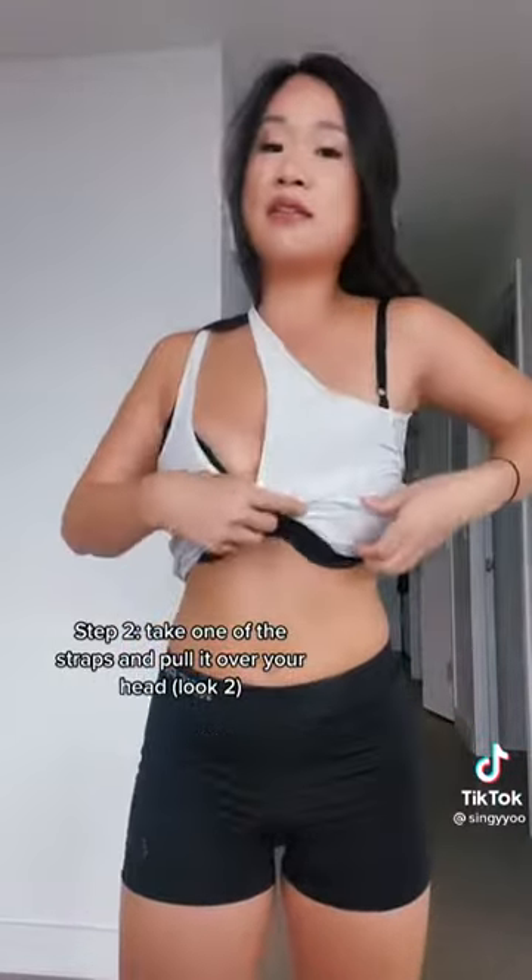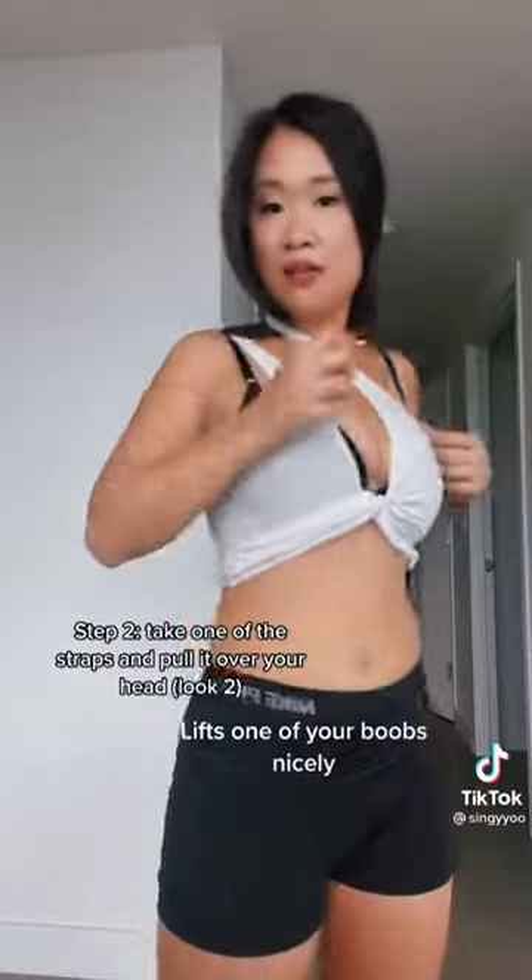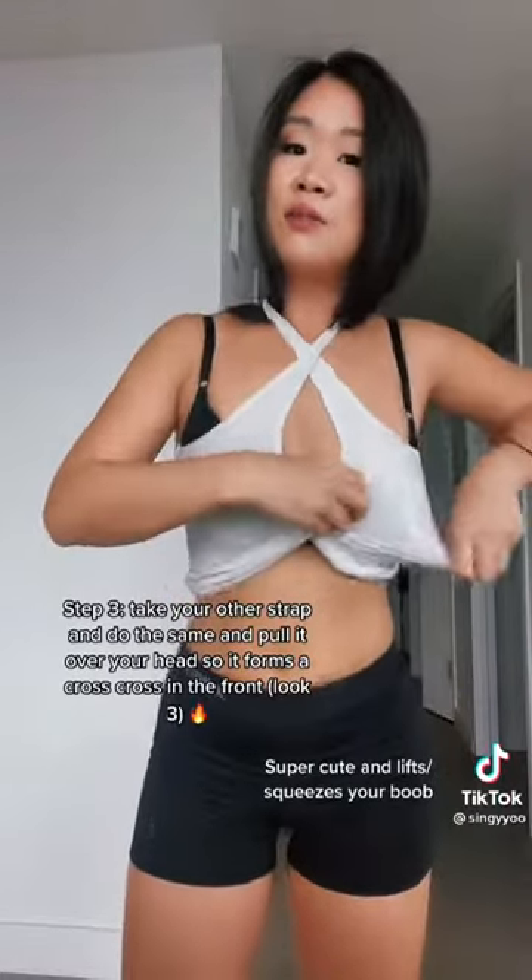So the next step, level two — which also makes your boobs look really amazing — you're going to take the top, make sure it's a stretchy tank top. You're going to bring it over your head like this. Then you're going to take it and flip it over like that, and flip it over your bra, and pull your hair out.